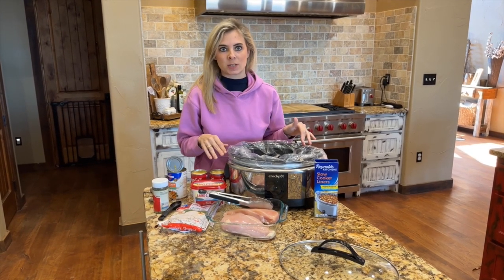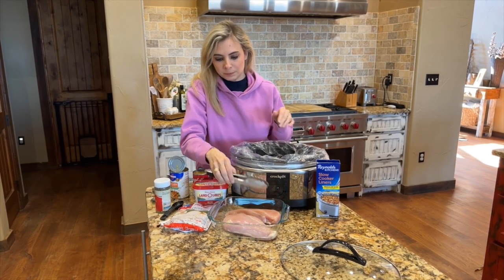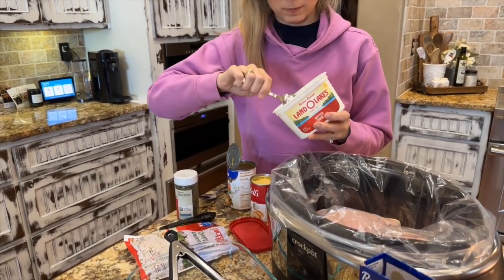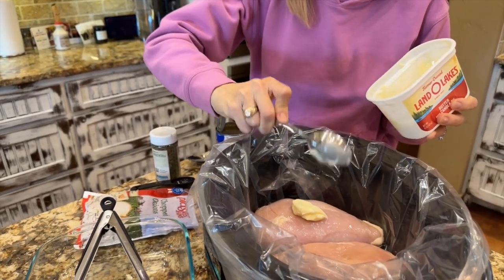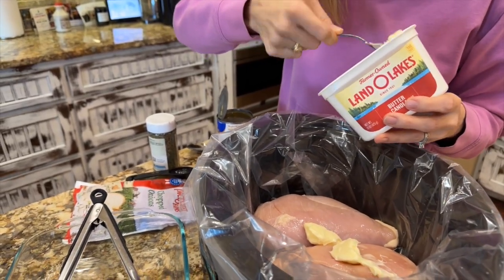So first things first, you're going to need two chicken breasts. I just go ahead and throw those right in. The next step is going to be adding in the butter. I use two tablespoons of butter — you can just kind of plop it on top of the chicken breast, no specific place to put it in the crock pot.